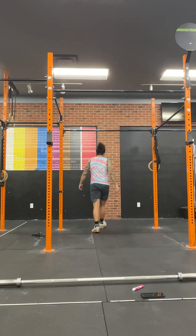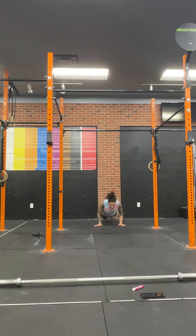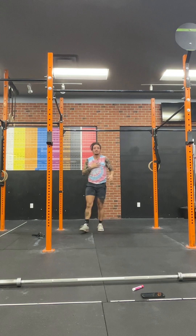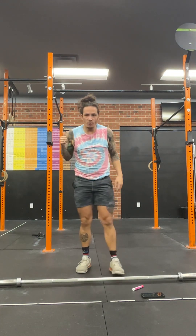For the wall walk, the less time you're in a plank the easier it will be. Shoot your hips up, reach with your foot, reach with your foot, and take a couple of steps in. Then walk away from the wall, showing control all the way down until chest touches the floor, then go back up the wall.